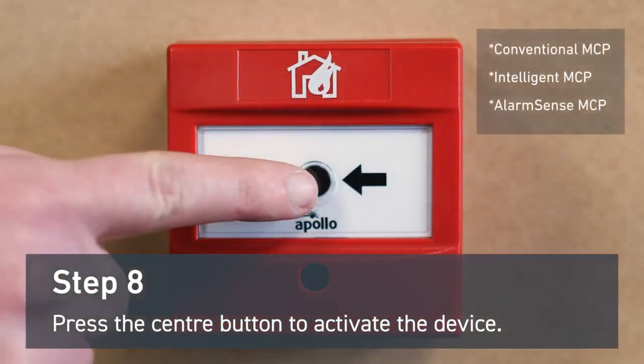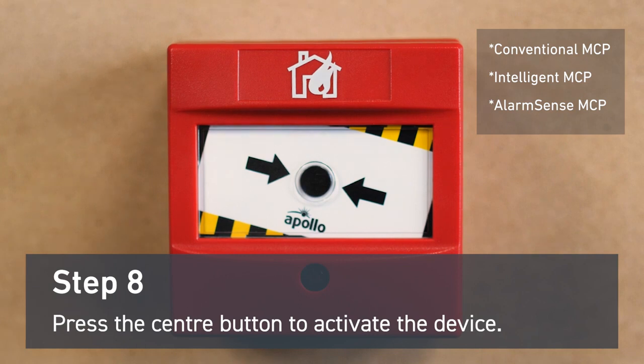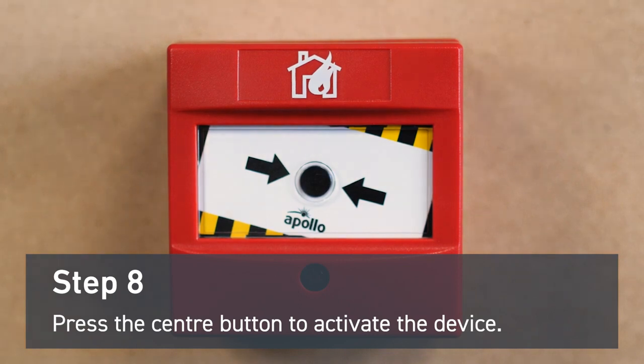To activate the device, press the center button. This will click into place and show yellow and black stripes to indicate that the manual call point has been activated.